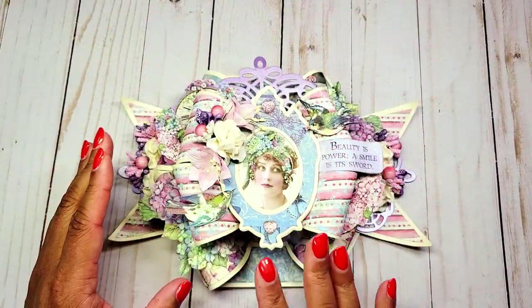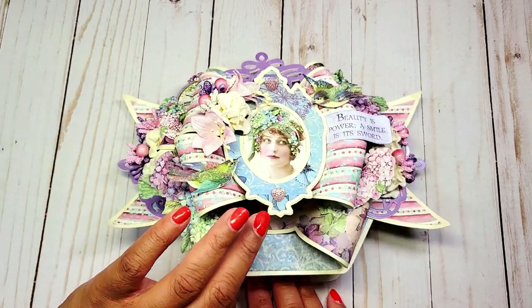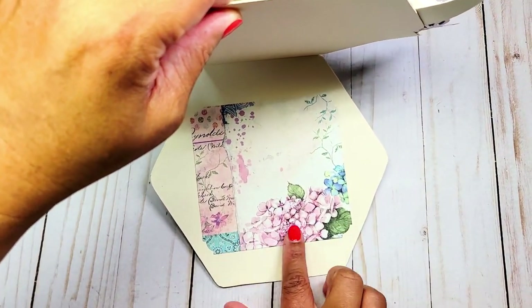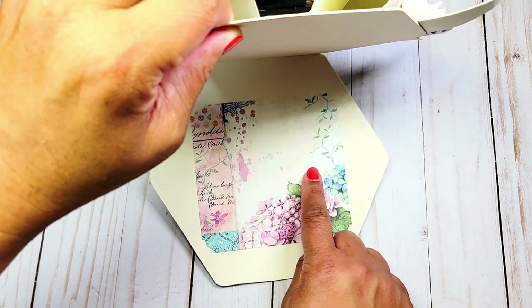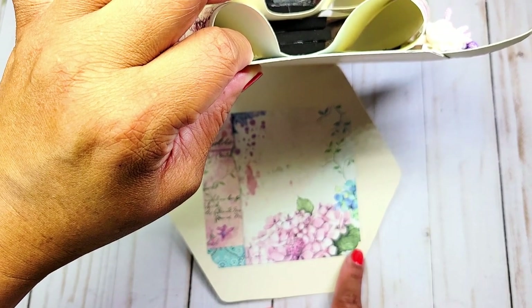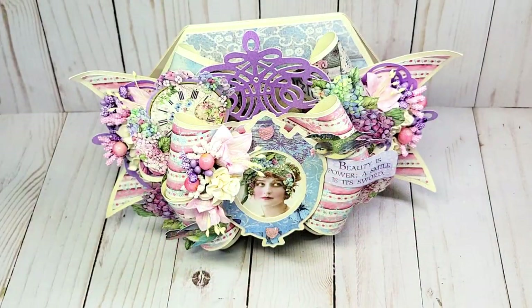Because I've created so much detail and dimension on the outside of the card, I kept the inside fairly simple. I've simply cut out a piece of this beautiful Hortensia paper — you have lots of white space here to write a note — and I've used my We Are Memory Keeper corner choppers to create a decorative edge. Now that I've given you a detailed overview of this beautiful Hortensia 3D bow card, I'm going to grab my materials so we can make it together.